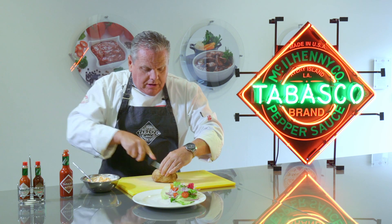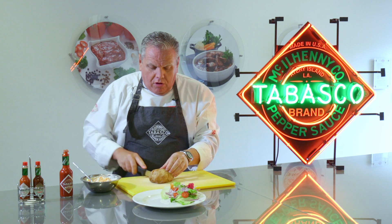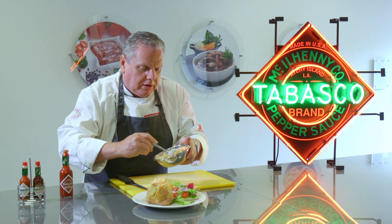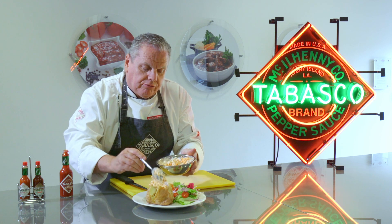Cut your jacket potato — I always like to do them into four. A quick squeeze to open it up onto your plate. Nice bit of salad garnish, and then we're just going to gently spoon that on the top. Really, really great — I'm sure your customers are going to be absolutely wowed by that.